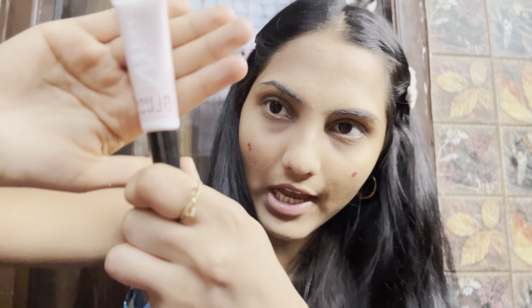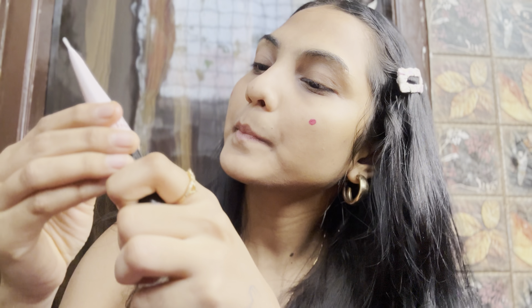Just a small dot of this — this is my NY Babe blush. I'm going to blend it with my hands only.